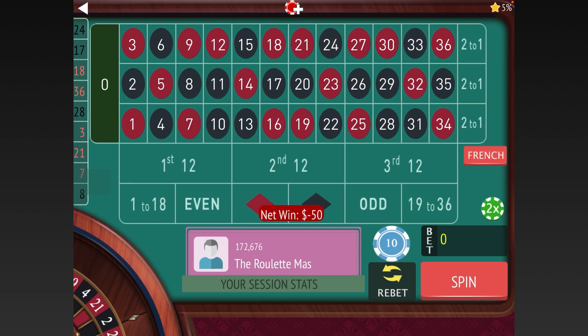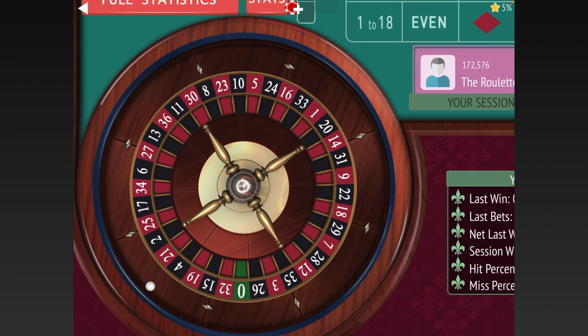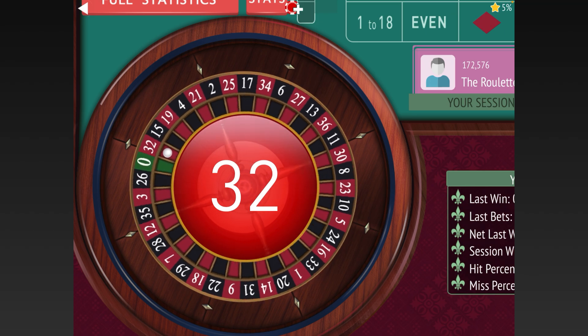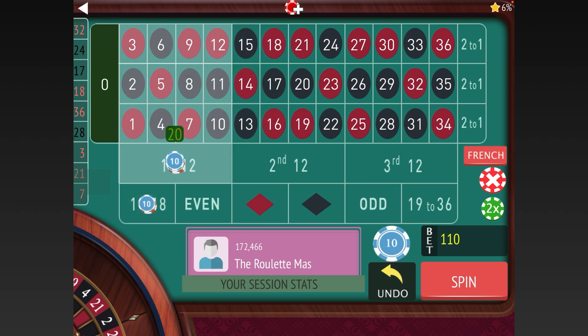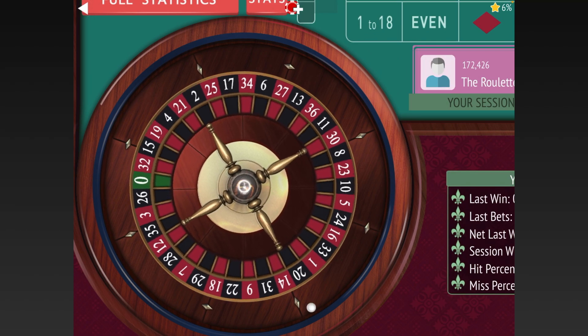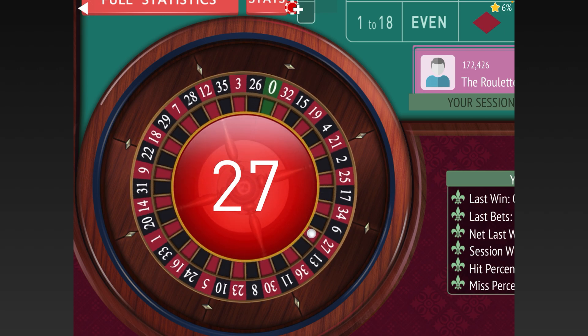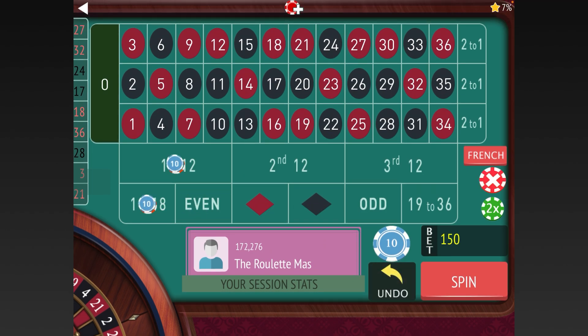We lost both of those, so we'll go from 20 to 40 and 30 to 60. If we lose again we go from 60 to 90 and 40 to 60. We did lose, so we go up three units and from 40 to 60 on the First 12. We lost again — we're now down 153 — and we're going to add two units to the First 12 and three units on 1-18.